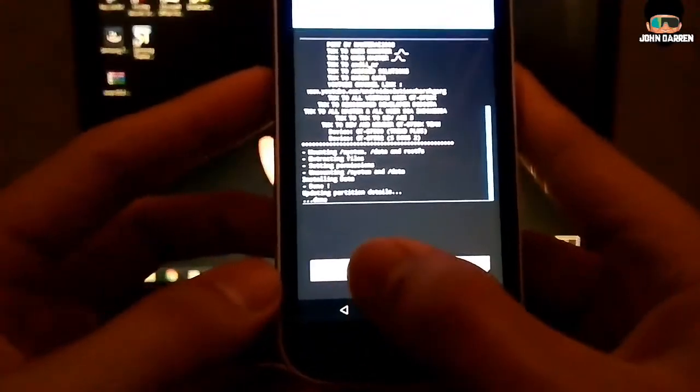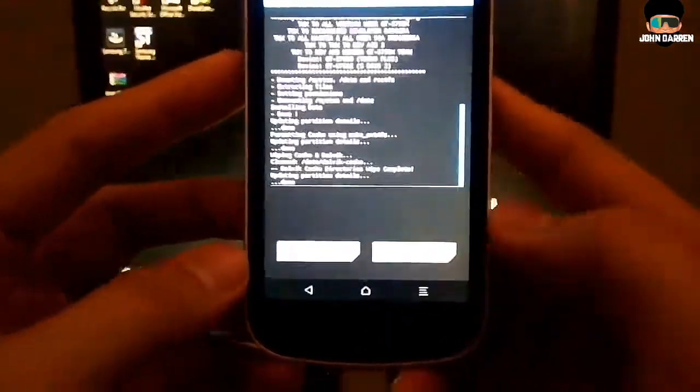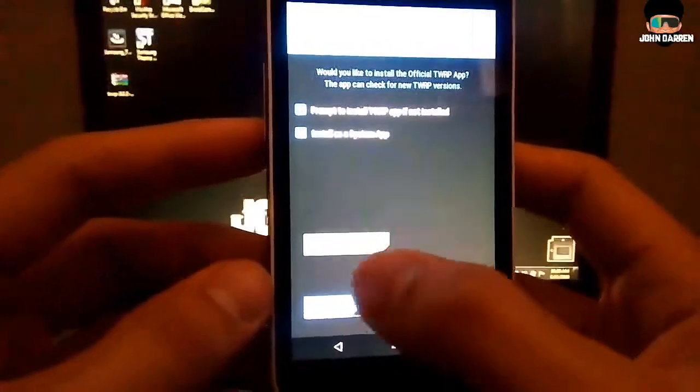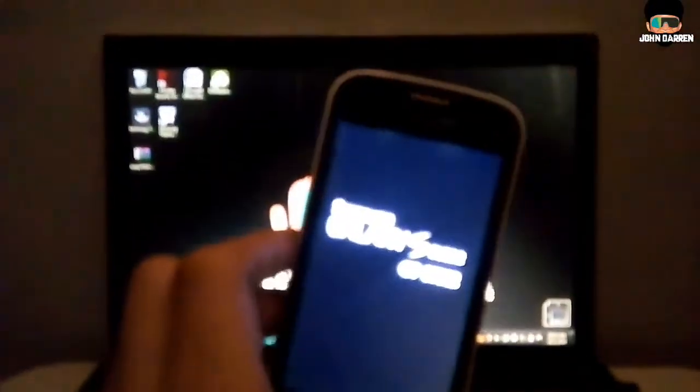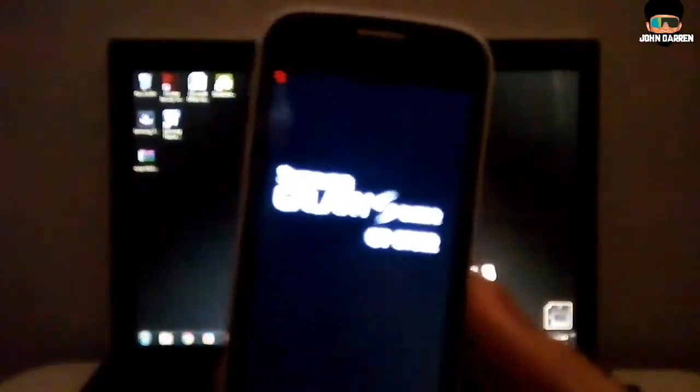After flashing, tap 'Wipe Dalvik Cache' and reboot. It will also take a lot of minutes to boot up.